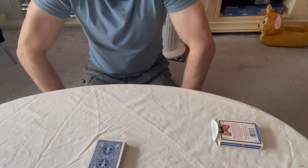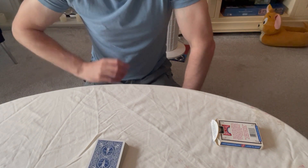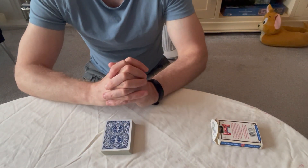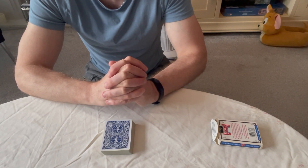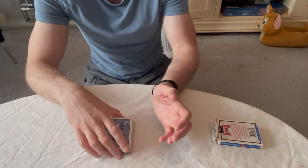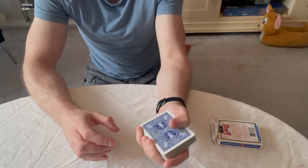That is essentially the tutorial for the double lift — three methods. My advice would be to practice them all and use whichever you feel most comfortable with. The first two are a bit clunky for me, but there are plenty of magicians on YouTube who use those two and they don't look clunky at all — it's just my preference. You'll generally be doing the double lift when the spectator's focus is not on your hands but on you as you're talking.